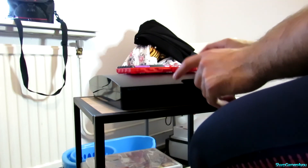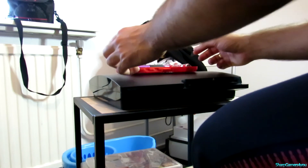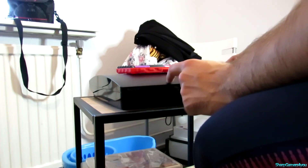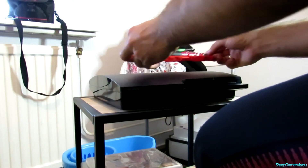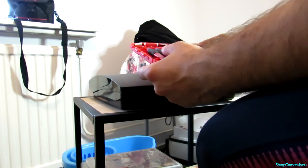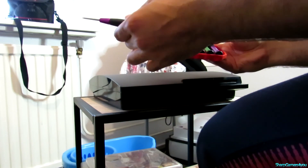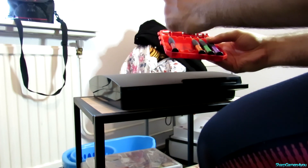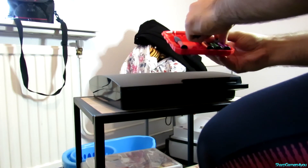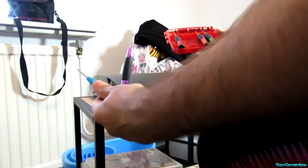So let's go ahead and open the PS3. First things first, make sure there is no disc inside. I do have a disc inside — Battlefield — but I'll deal with it. You also need a pair of regular Philips screwdrivers. I have a flat one and a star one here. Purple is flat and blue is star.